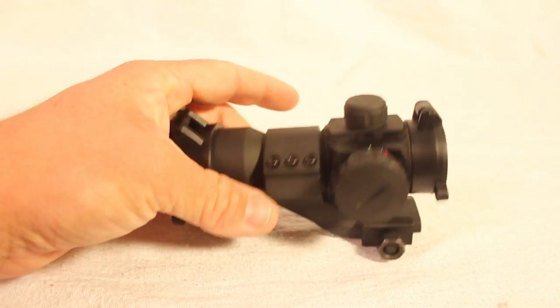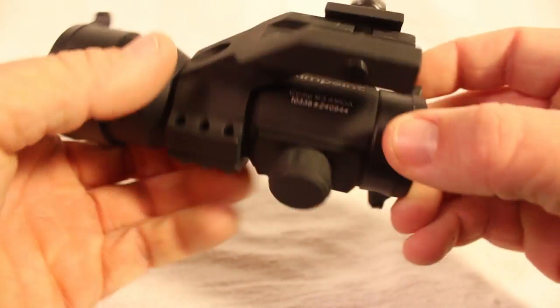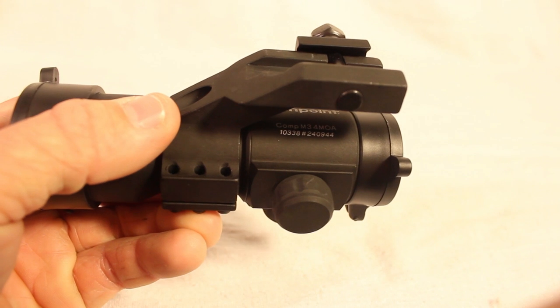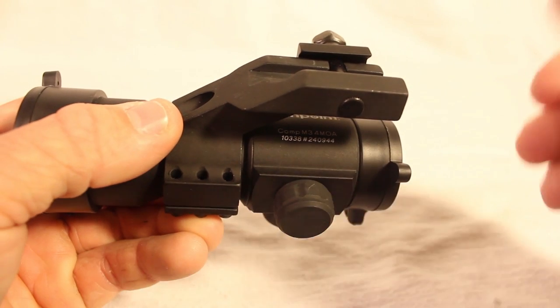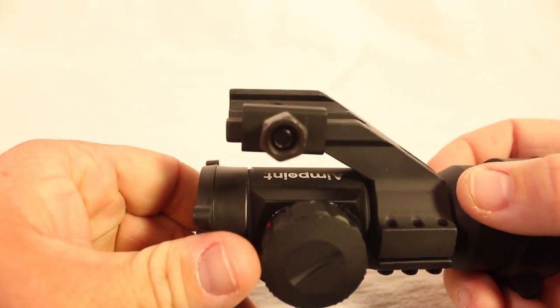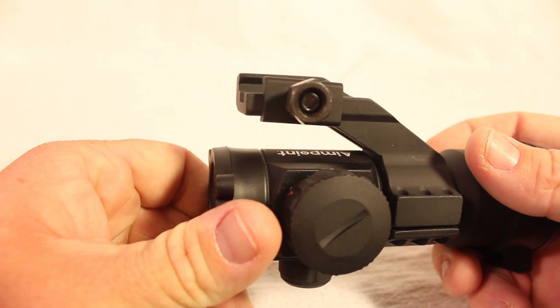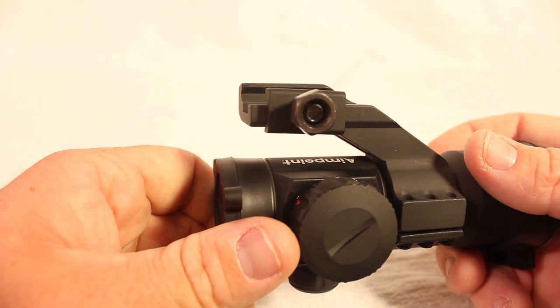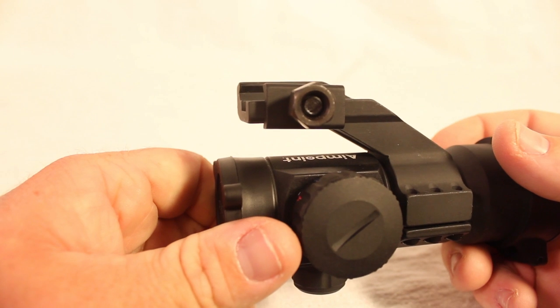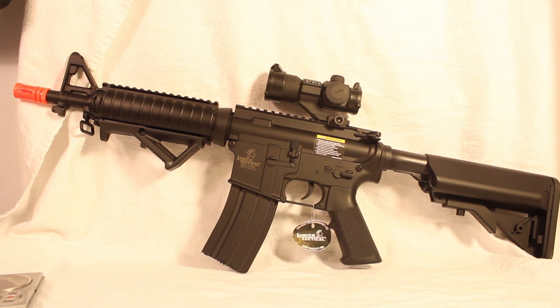Looking at the trademarks on the scope, it says 'Comp M3 4 MOA' and then a serial number, which is probably not unit-specific. Flipping it over, you can vaguely see 'Aimpoint' printed under where the mount is — a bit of a weird position since you won't be able to see it when the sight is mounted, but maybe it was strategically placed there.